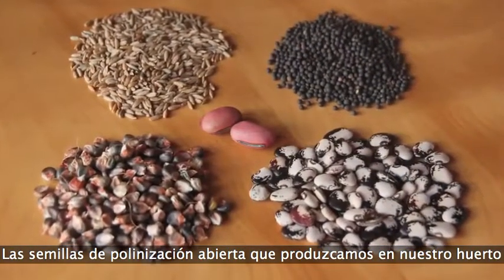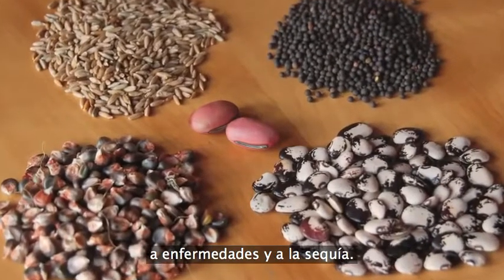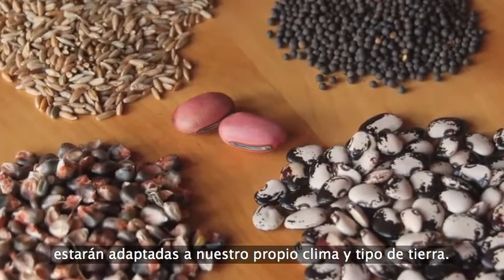Acclimatized open pollinated seeds can be selected to be more resistant to pest damage, disease, and drought. And because they come from your own garden, they are adapted to your specific climate and soil.